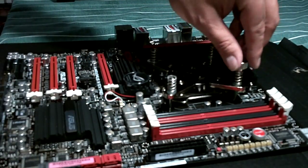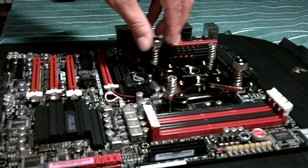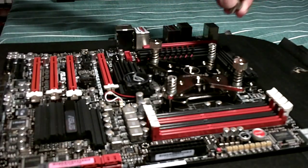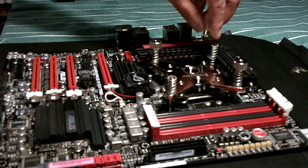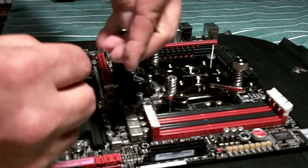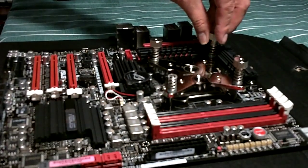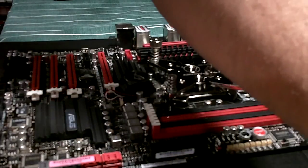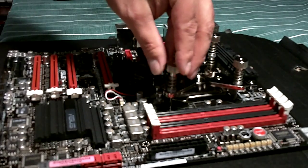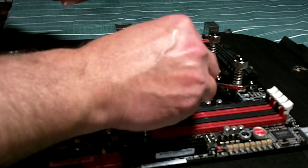I'll do it with my left hand so you can see. Don't apply hardly any force at all in the beginning — let all of them go on first. This one here is a little bit resistant, so what we're going to do is go in from the other direction. That's better. I didn't think it would make a difference but apparently there is. This one over here appears to be the same issue, so we'll do it like this.